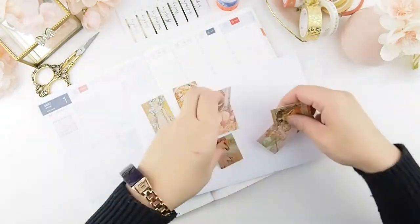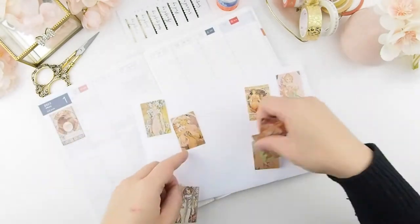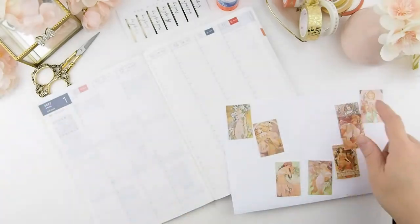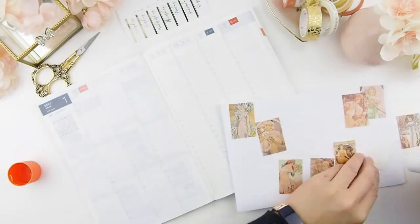Before gluing, I always lay everything out and arrange it the way I want it in the weekly spread. Once I'm happy with the arrangement, I start gluing. I just realized I have more of these cards than I needed.